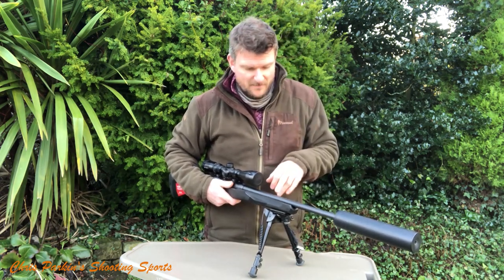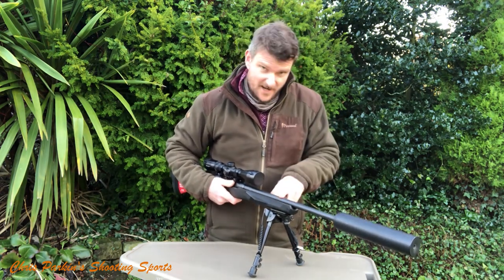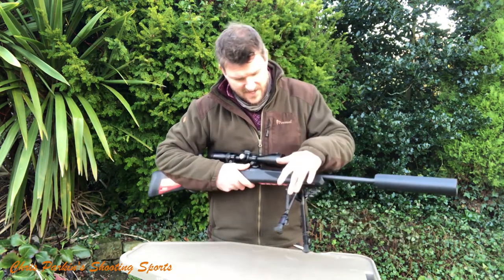Edgar Brothers in the UK have sent me some Hornady ammunition for it. I've got 55-grain soft point and 68-grain boat tail hollow point. That's a Harris bipod on it.